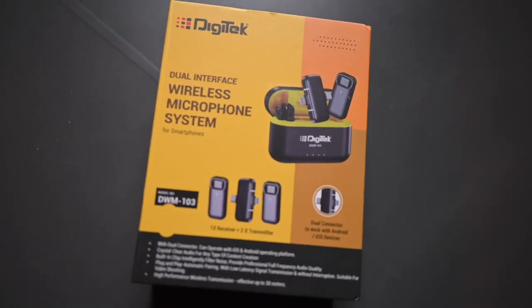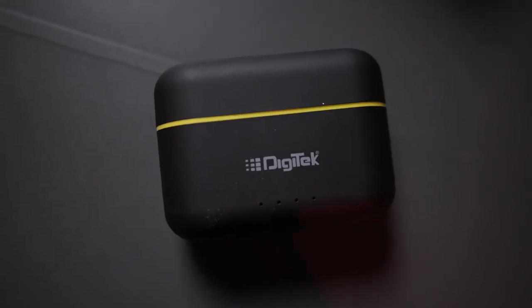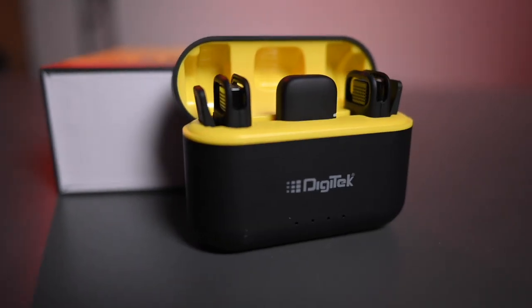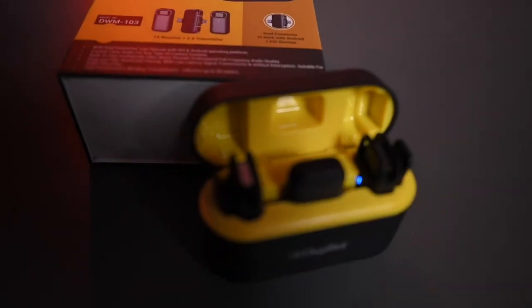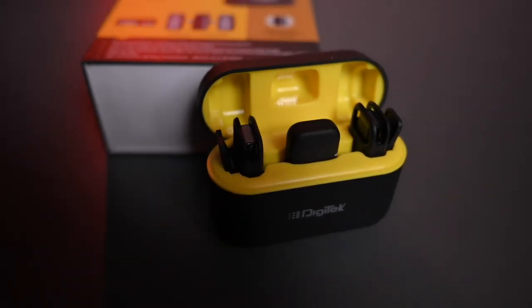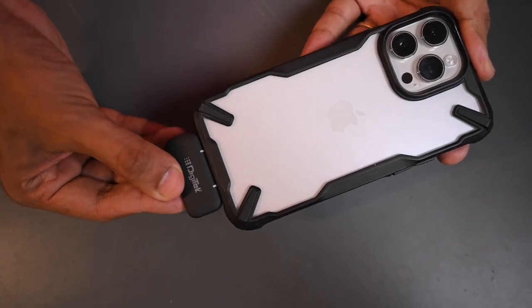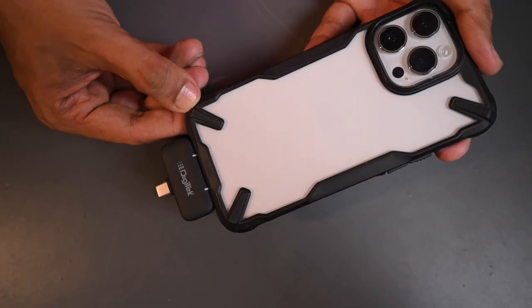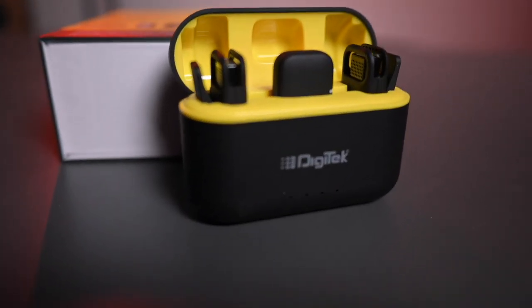So, before we test this, we will check what you find in the box. Friends, when you buy this wireless microphone system, you will find this charging case, in which you have two transmitters and one receiver. It is very easy to use — plug-and-play, no extra charge or any software needed. Just plug in the receiver and it will work automatically in the phone.